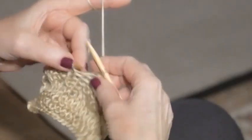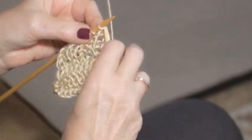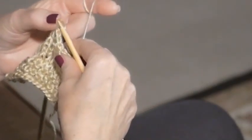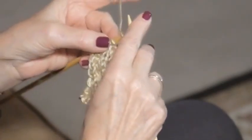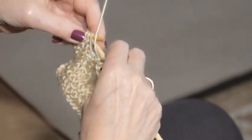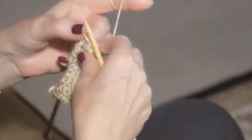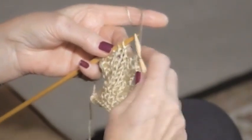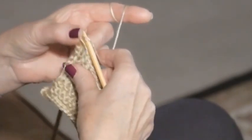Two more purl cast-offs. Purl just as if you were continuing to work, but stop here and pull this one over the first one. One more purl cast-off — pull this one over the first one. Two knit cast-offs: one, and this one.